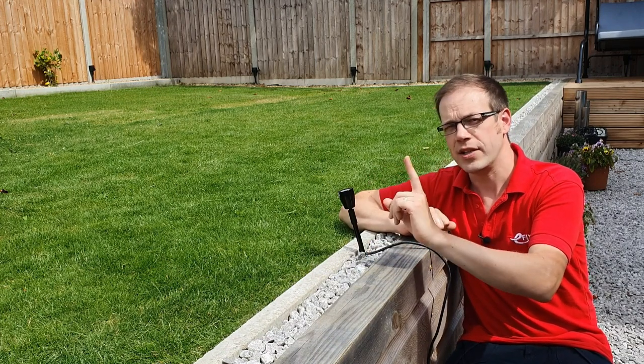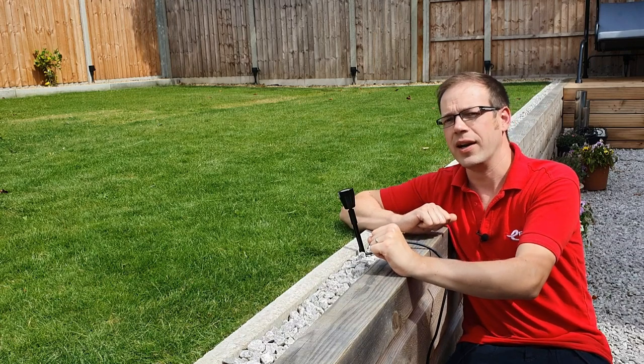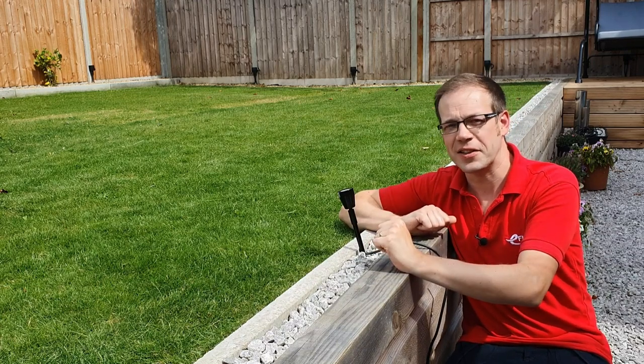Almost. There's one major difference, and it's one that can catch out the unwary electrician. Let's head inside to discuss it.